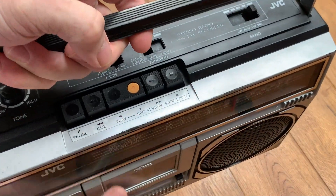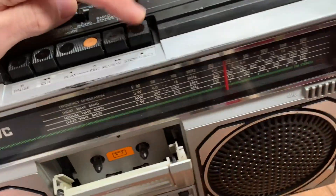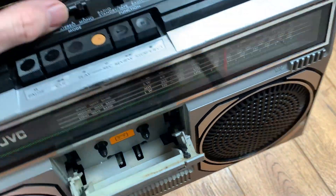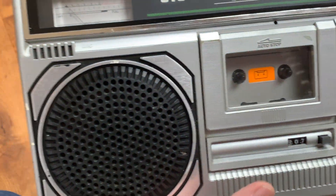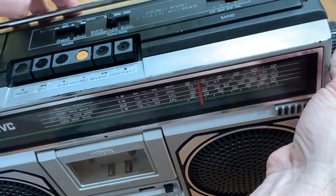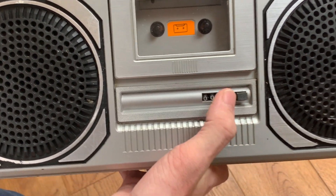It looks to be in fairly sensible condition as well. All of the transport keys are present. The eject mechanism works, which is always a bonus. It needs a bit of a clean, but the VU meter looks good. The radio seems to feel okay, and the tape counter is not on zero but it resets, so that might work okay.